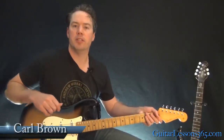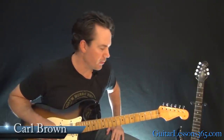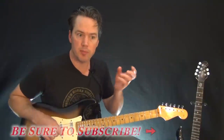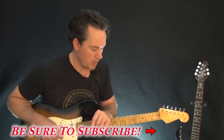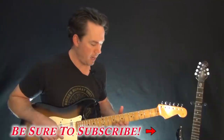Hey guys, it's Carl Brown for guitarlessons365.com. Got another tribute to Chris Cornell today. We're going to take a look at Fell On Black Days. Now this is in standard tuning. It's got some tricky little licks in it as well. And there's some guitar doubling going on here and there. So I'll have to show you what's going on with both of those parts. Let's start with the main riff.